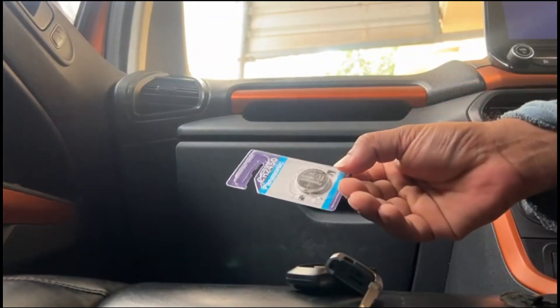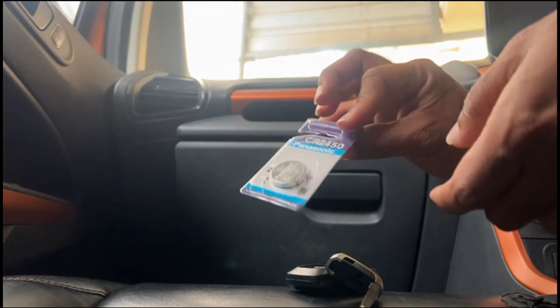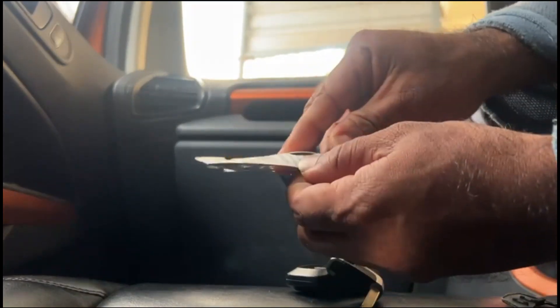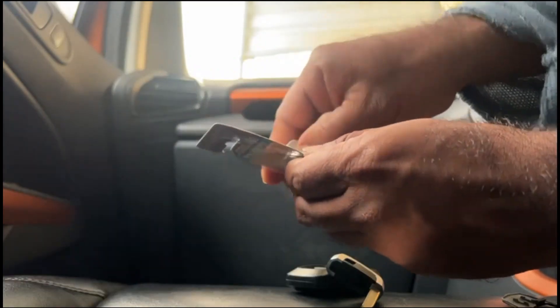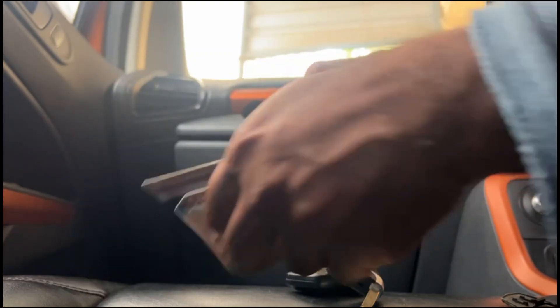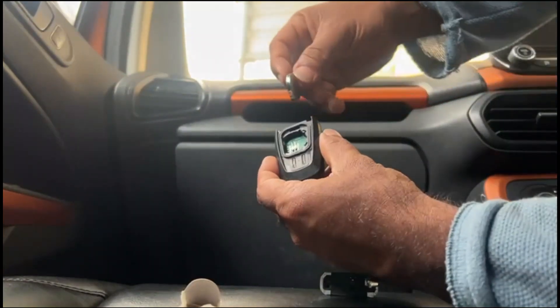This is a CR2450 — I got it for 100 rupees, the same replacement battery. The shelf life of this battery is around six years. All you need to do is place it in.